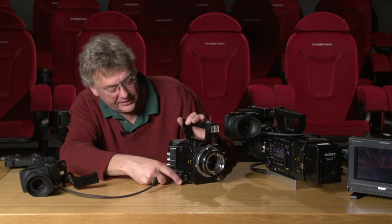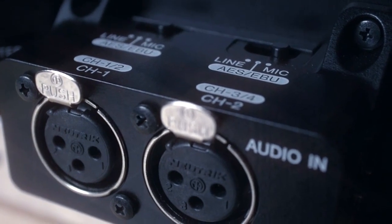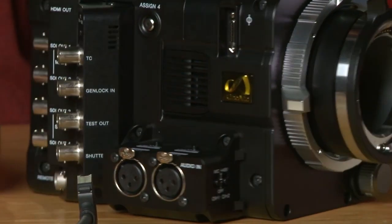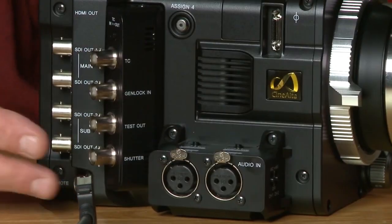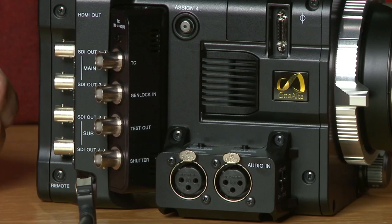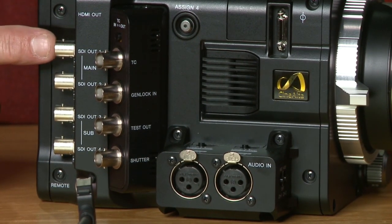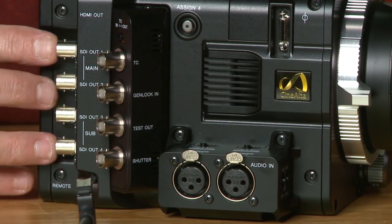Further around, this is the audio input box, and this box is removable — there are four screws, two there and two underneath, so you can slim down the camera even further. The normal connections here are the timecode in and out, and then we have the main HD-SDI outputs — four outputs in total, main and sub. There's a mode where you can get real-time 4K out through four 3G signals to a 4K monitor.